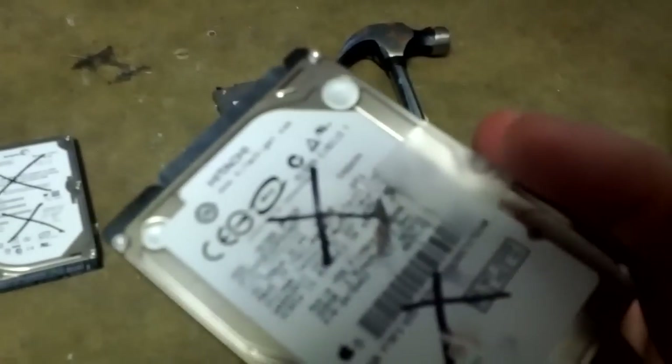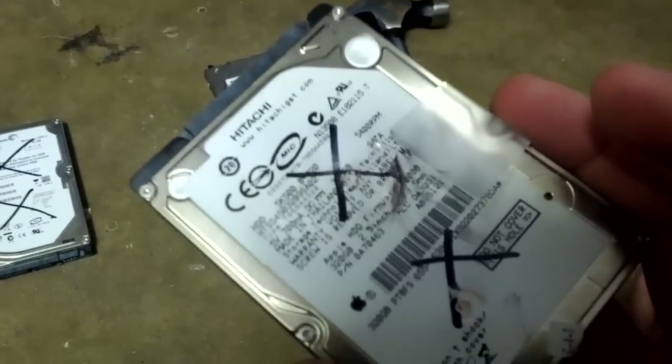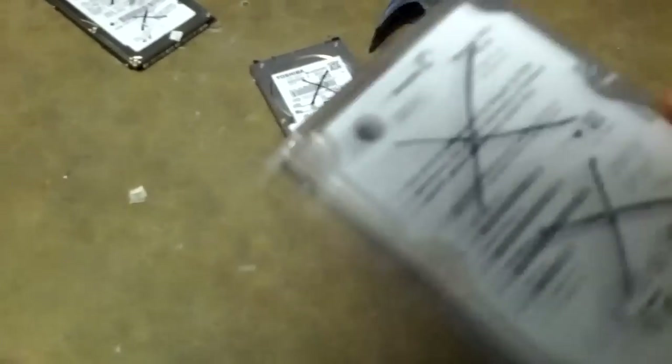You can hear that this one now sounds like it's got rice in it or some other kind of grain. That's bad, because that means the drives inside — they're actually metal CDs, little small metal CDs — I've actually shattered it in this case, and when you shatter it, there's nothing you can get off it. Whereas this drive is more new, or at least still physically capable. You can hear it doesn't make any sound, so let's see if we can destroy this one as well.